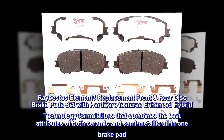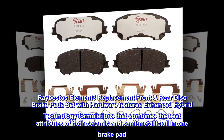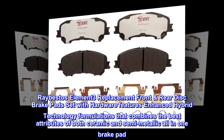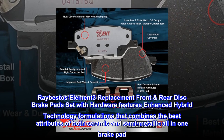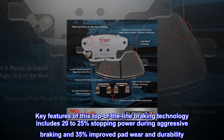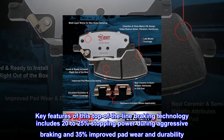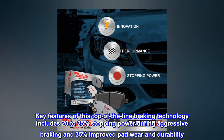RayBestos' Element 3 replacement front-rear disc brake pads set with hardware features enhanced hybrid technology formulations that combines the best attributes of both ceramic and semi-metallic all in one brake pad. Key features include 20-25% improved stopping power during aggressive braking and 35% improved pad wear and durability.